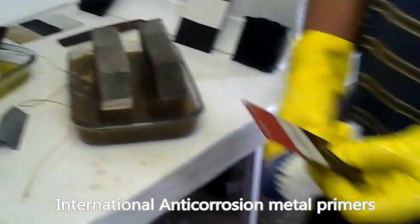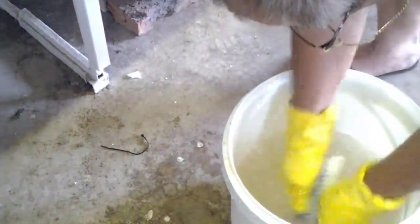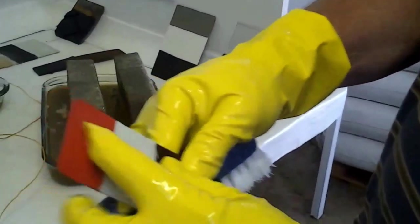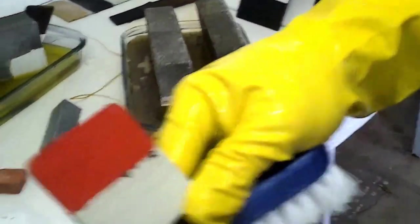This is with the primers — as can be seen, it has eaten slightly into it. Damage has occurred and it is coming off.